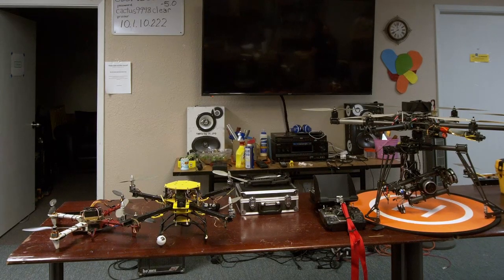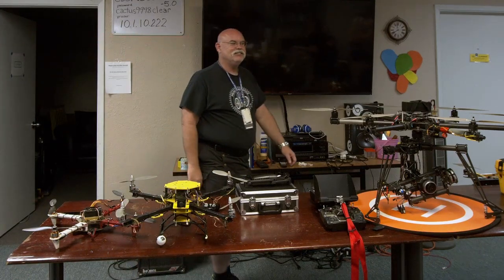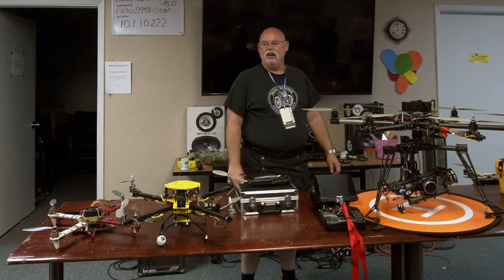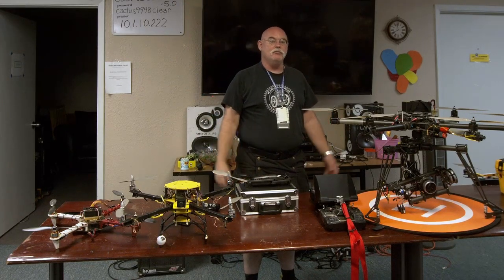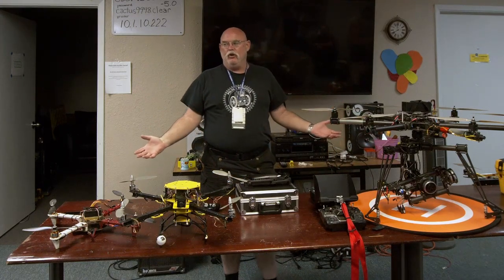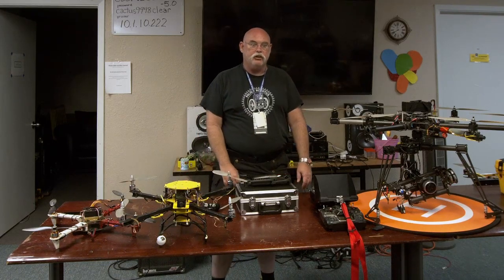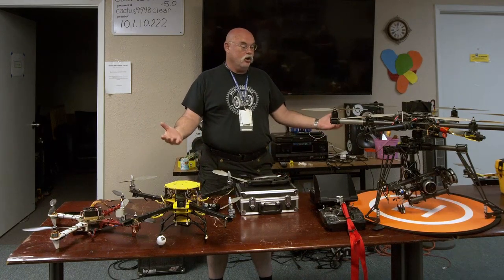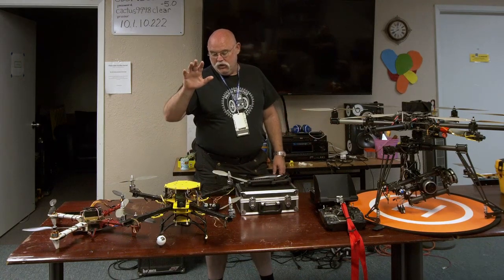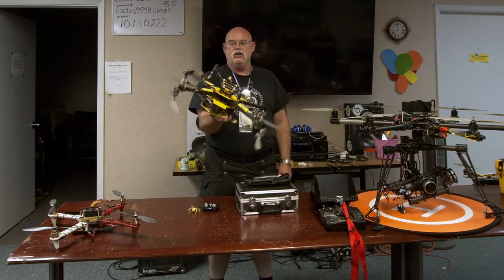He likes drones and he's going to tell you about them. He can also tell you more about himself if he wants to add anything. As she said, I'm John — not hard to spot, I'm the guy in the kilt. Welcome to my rabbit hole. I got into this because I wanted to make a camera fly, and my wife calls it an obsession.